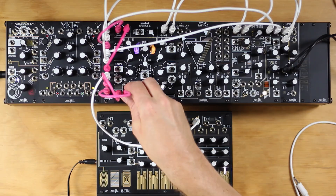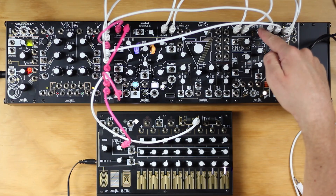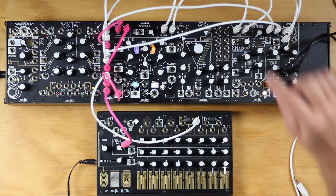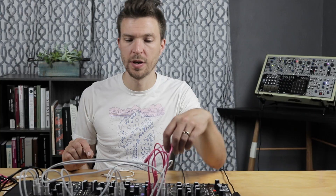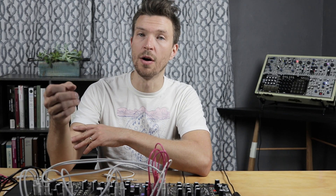Now let's hear the results. We'll pull the patch cable out of the record input. We're going to keep playback reversed and turn the mix control fully dry on the Mimeophone. What we've done here is create a reversed version of the sound that we are now playing back while reversing it again. So the result is the effect sounding as if it's emanating to the sound instead of from it.